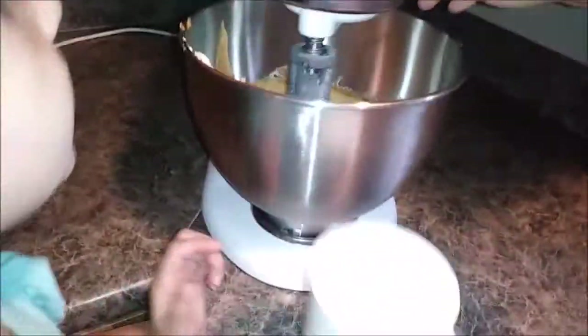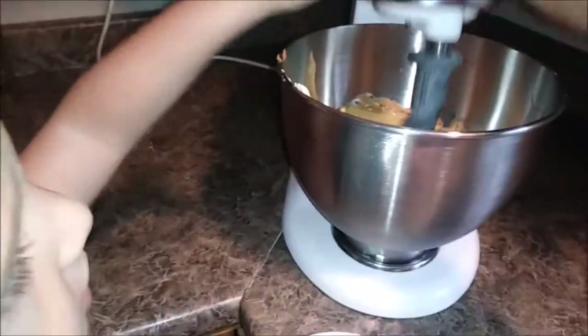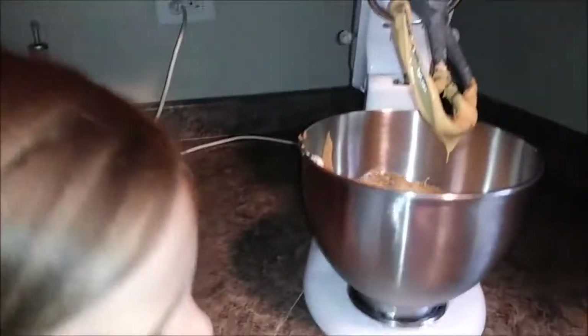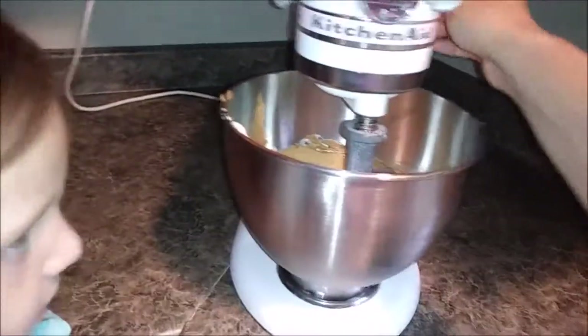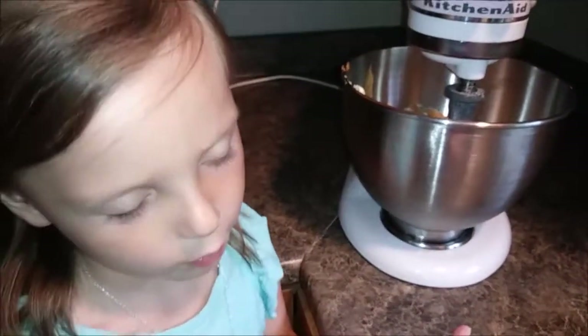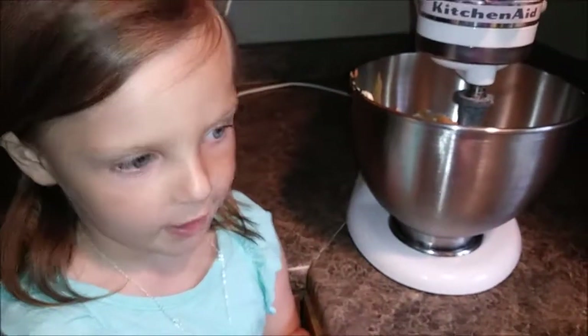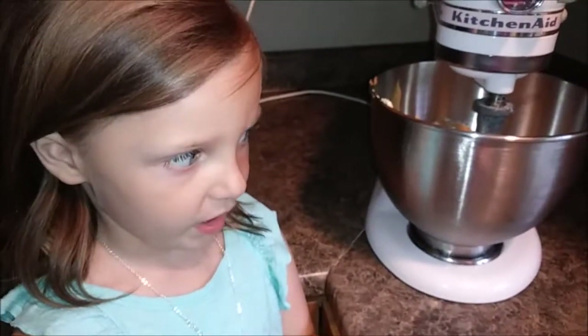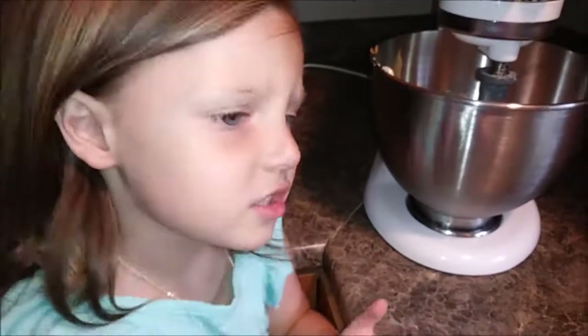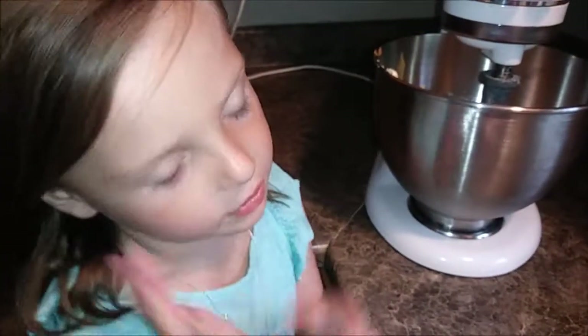One cup of white sugar. Sometimes I make a mess — sorry if I do. That's because you're learning, so that's okay. If you're learning and you make a mess, it's okay. Kids watching our videos, you can learn — you already learn stuff on our channel sometimes.